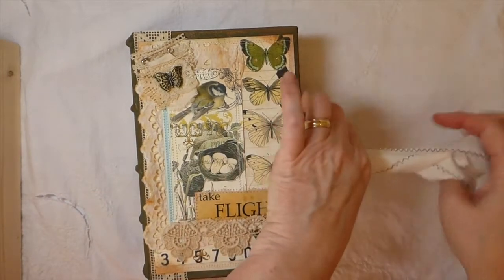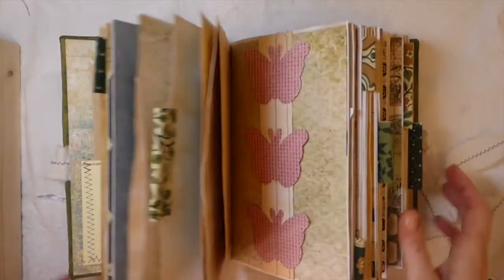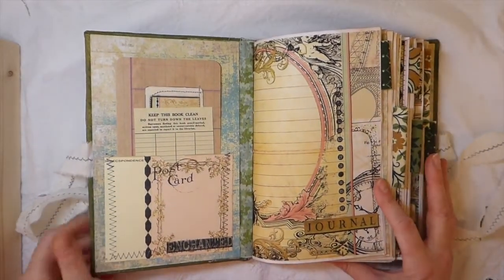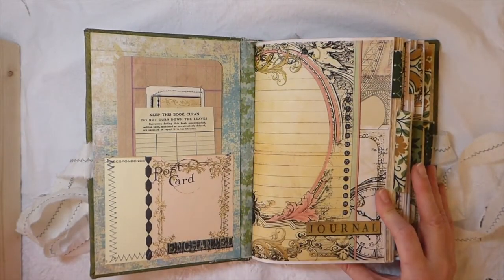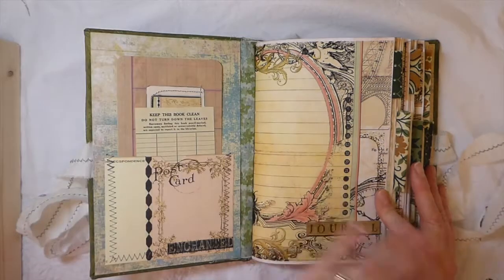We'll just go inside. I appreciate everybody who took the time to leave some comments on that last journal because it's very, very helpful for me. I've listened to those comments and tried to take all that on board with my journals. I think maybe I've been putting a bit too much in there, so we'll see.